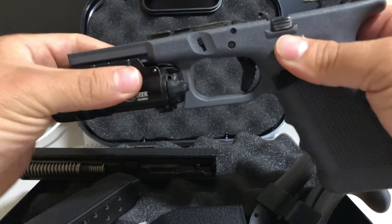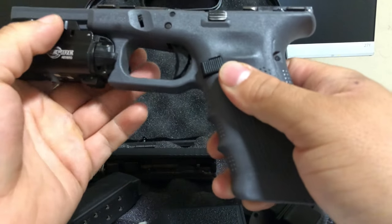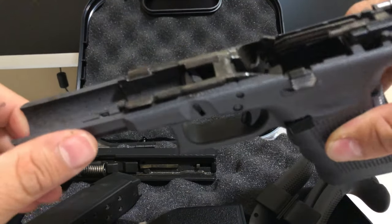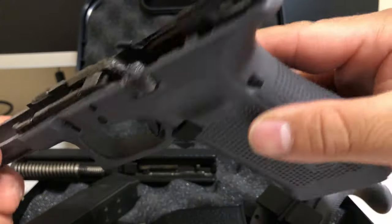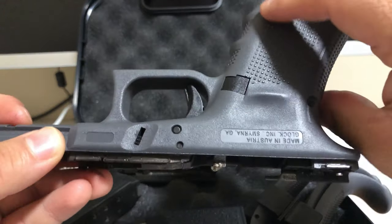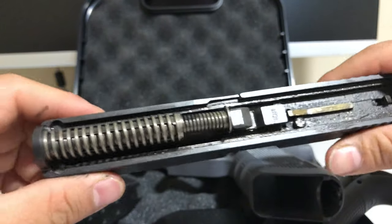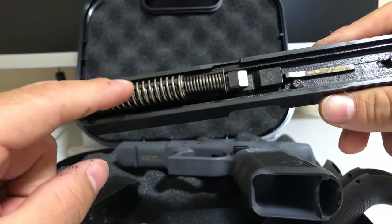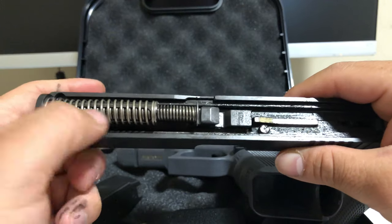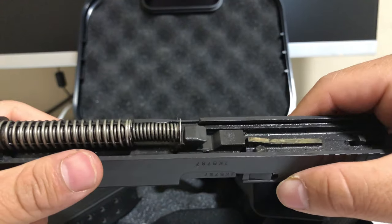It's really light too — polymer frame. Overall it's in good condition for a used gun; it's hard to beat this up. Looking at the barrel from the inside — the Gen 4 comes with a dual recoil spring, versus the Gen 3 which only had a single spring. The dual spring is supposed to help with recoil. It's a little dirty in here but very easy to clean.